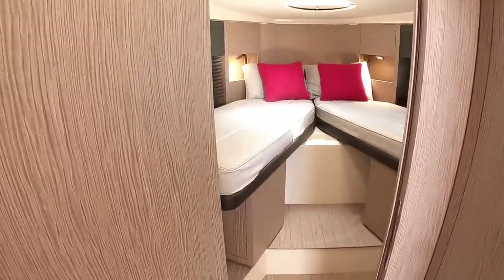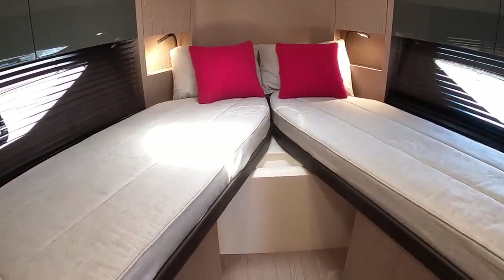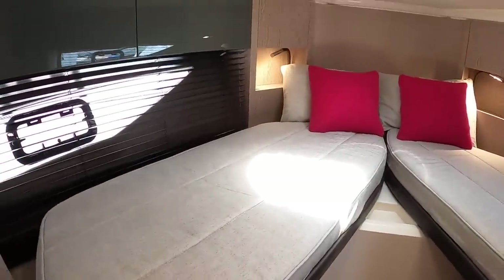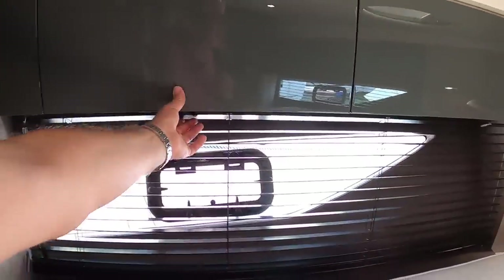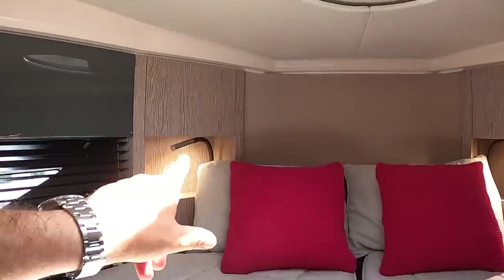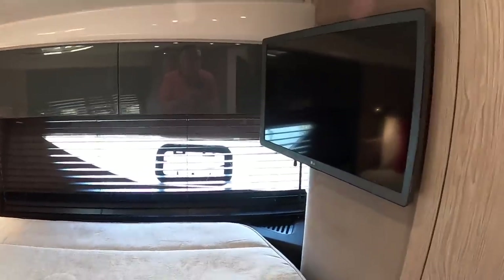This is the guest cabin — that clips back like so. These are scissor berths, so you can have them as two singles, which is brilliant for kids, or slide them across into the centre to make a double bed — a very adaptable area. There's a wardrobe here and storage all the way around. There's a hatch up above and I like this light woodwork — it looks great. Reading lights are tucked away underneath and there are hull windows with opening sections for ventilation, plus a TV in here as well.